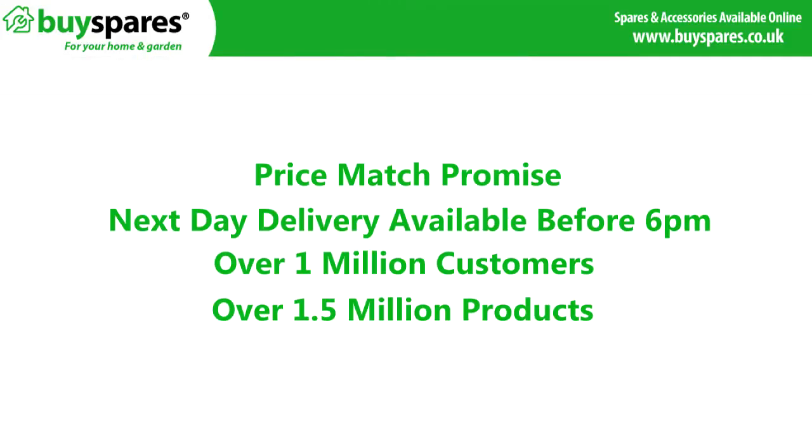For all the spares you need, visit www.buyspares.co.uk. We'll see you next time.